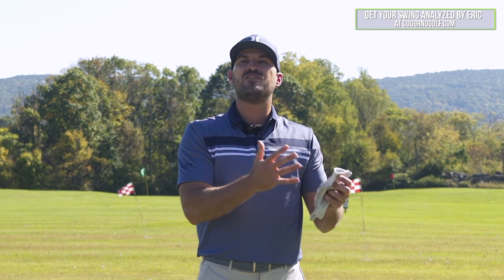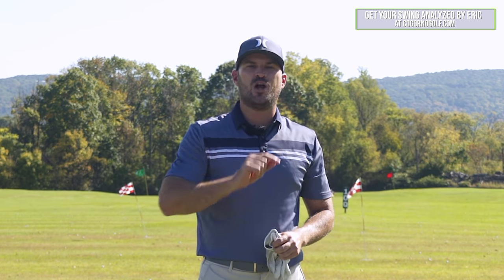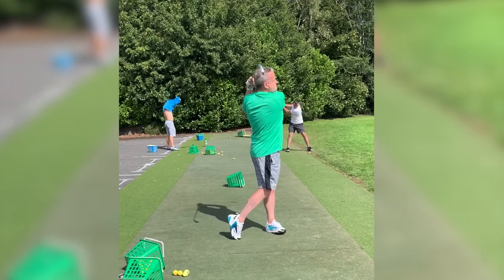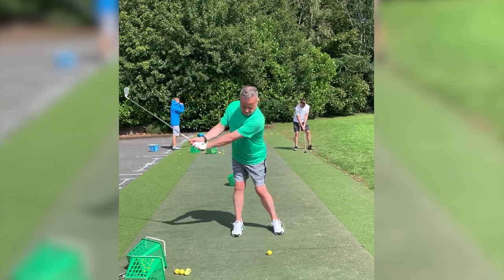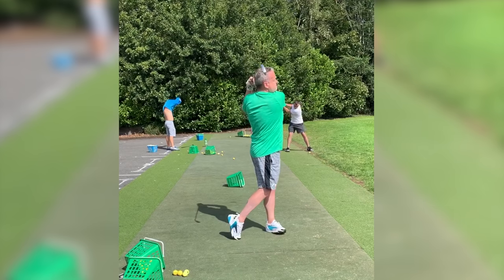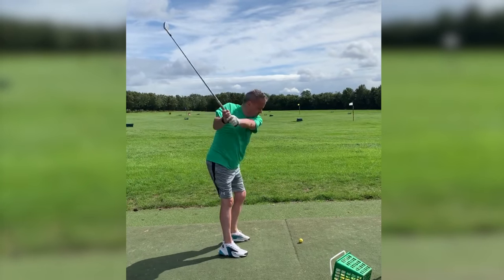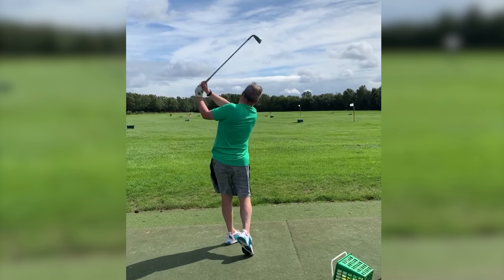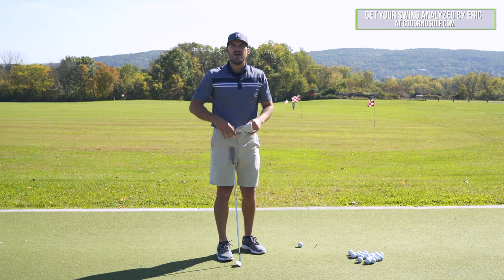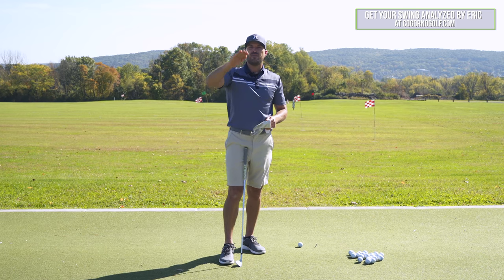Our hope is to take some of these swings and do videos like this in the hopes that it helps some of you who have the same similar issues, so you can see how we put a plan together. You can take little pieces yourself and ultimately hopefully play better. So let's show you Jim's swing. There we saw Jim's swings, and you're going to see on the screen some of the feedback that I gave him in our Facebook group at CagornoGolf.com and how we identify the priorities and build a plan.